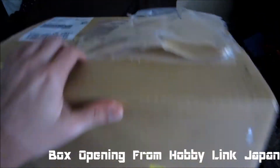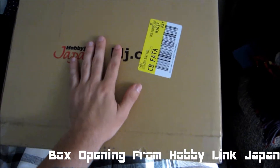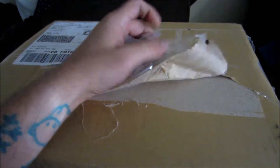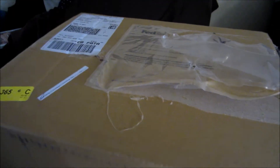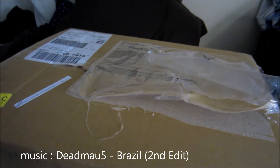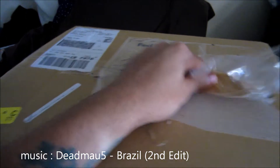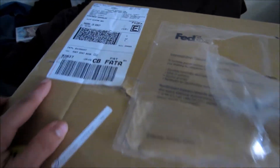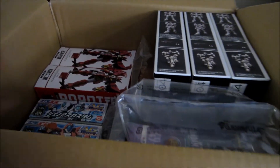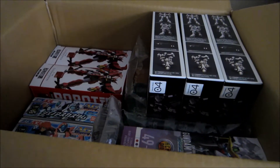Looks like I got a package from HobbyLink Japan — a rather huge package — and as you can see I already attempted to take this wrapping off just to make it easier to open the box. I don't normally do unboxing videos, but let me take this off and open the box. Everything here I got during the Christmas sale HobbyLink was having in December, and you can already tell some of the stuff I got.